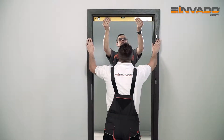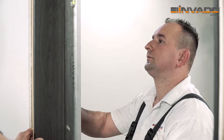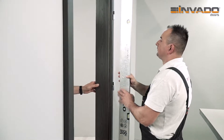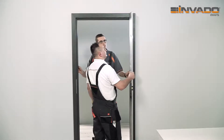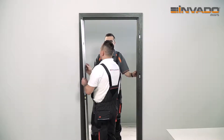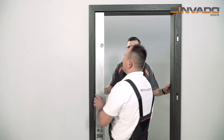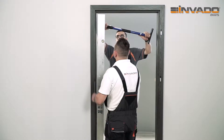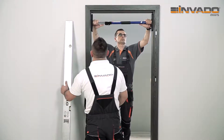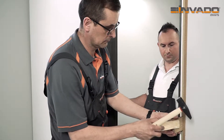Use the level to adjust the door frame to an optimal alignment. Start the measurements from the top part. Then adjust the vertical elements of the door frame from the side of the hinges. Use the same method to adjust the door frame on the other side. After making any necessary corrections, fix the strut in the middle of the door frame and block the whole construction with wedges.